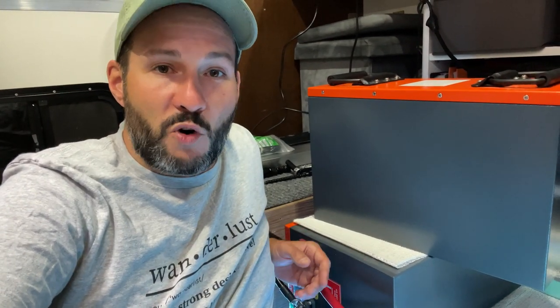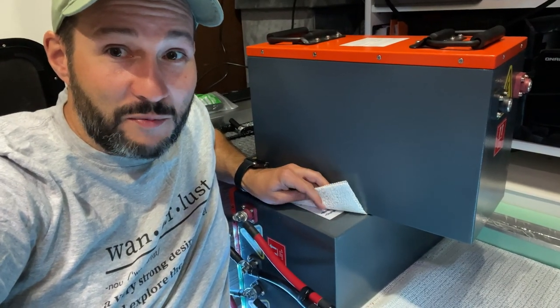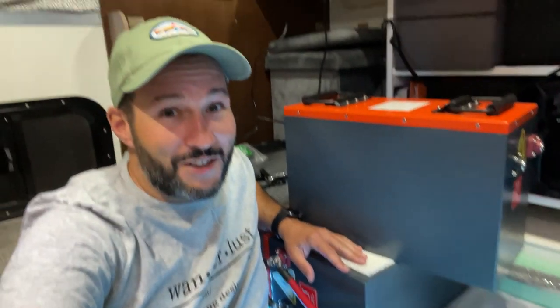The battery would be smaller and more powerful than this design. I even have a company brand and logo ready to go that I've been hiding, but I can't talk about that until I'm ready.